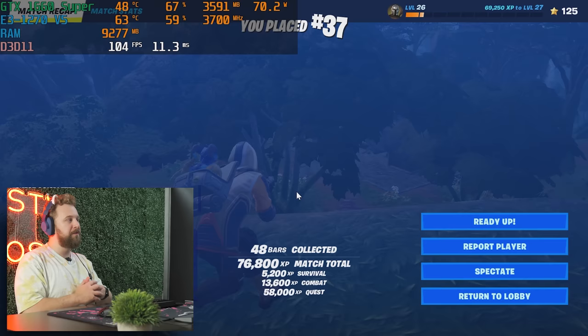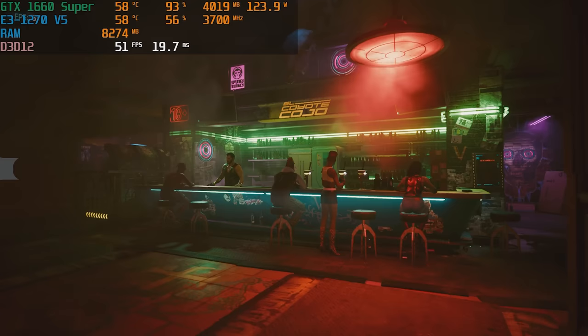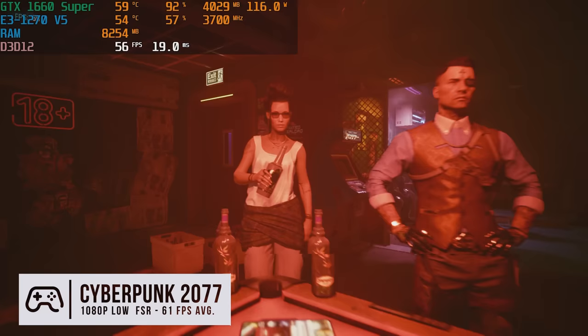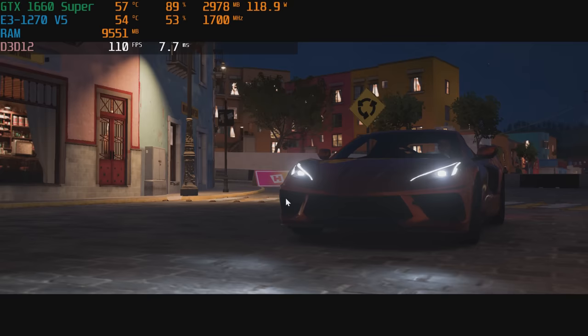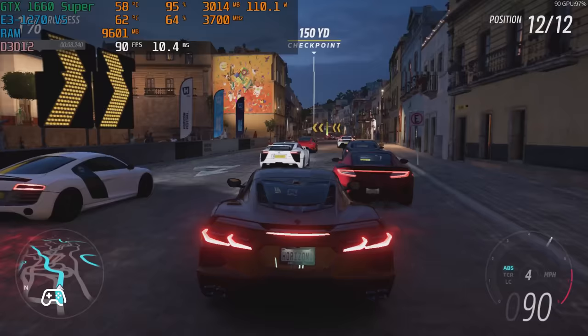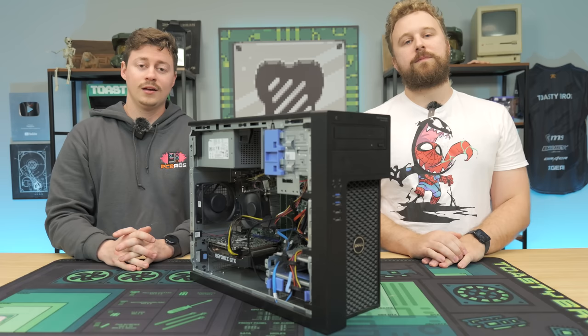We just finished testing our office slash workstation PC that is now a gaming PC, and it actually performed really well. The adapter gave us more confidence the more we used it, but viewer discretion is still advised — be very careful with how much power you're pulling. For home use, buy a graphics card with just a six-pin so you don't have to deal with adapters. These systems are really good for a GPU upgrade if you pair them with a card that makes sense for the power supply. In Apex Legends we were incredibly impressed with the FPS numbers. Check the description for affiliate links if you want to build a PC like this.